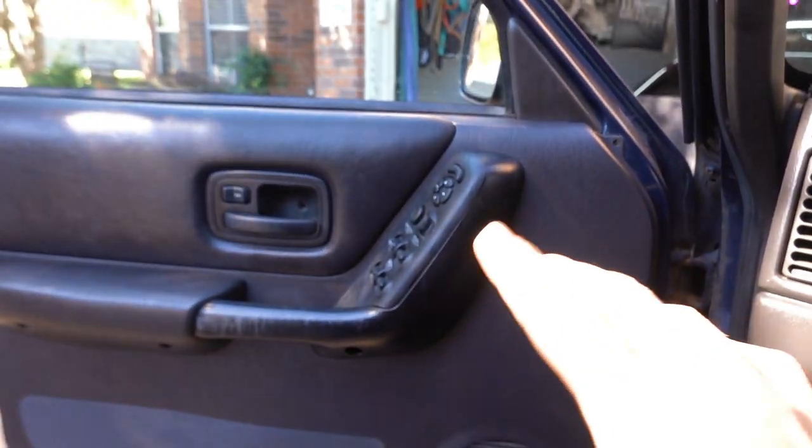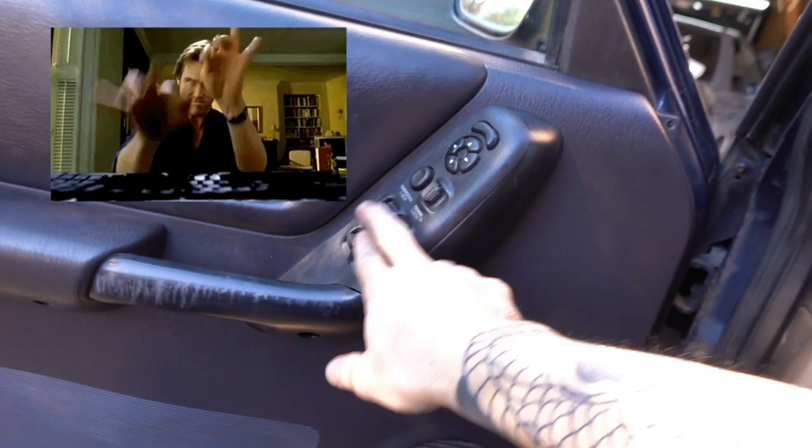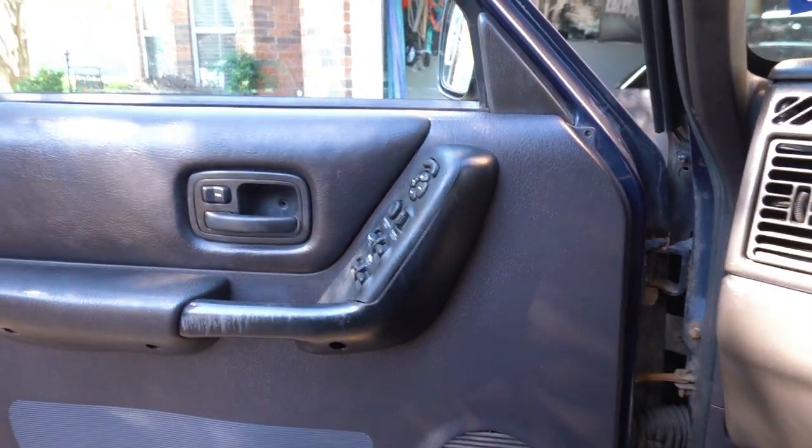Step number one would be to go look at your switch and make sure the switch isn't broken itself — make sure it's actually functioning like it should. You know, it clicks and everything, it feels tight and solid.